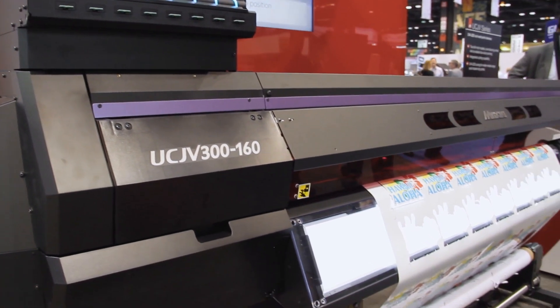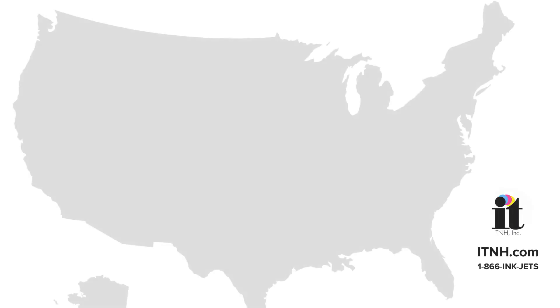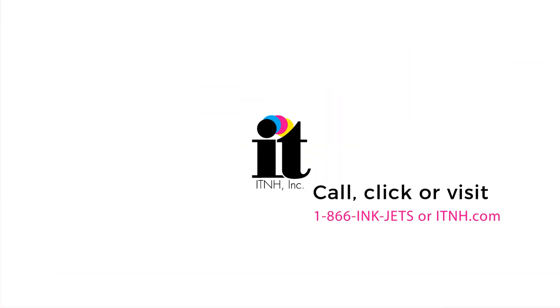Choosing the right printing solution for your application is paramount to your business's success. Whether you're a first-time buyer, looking to upgrade, or simply need to expand your digital printing capabilities, call, click, or visit us at one of our national showrooms and let us put our experience and knowledge to work for you.